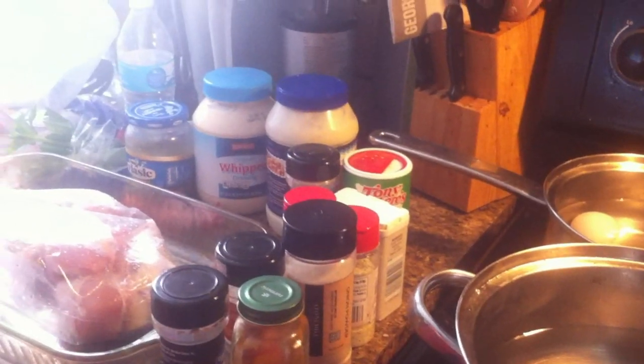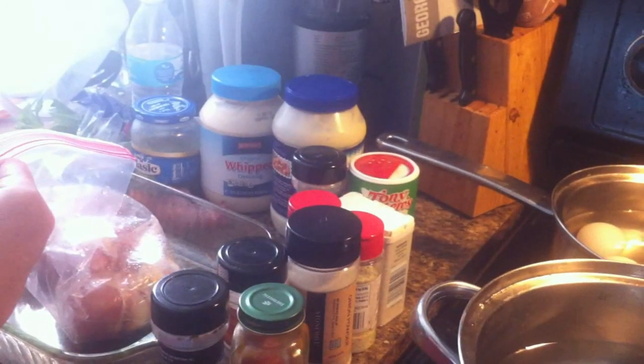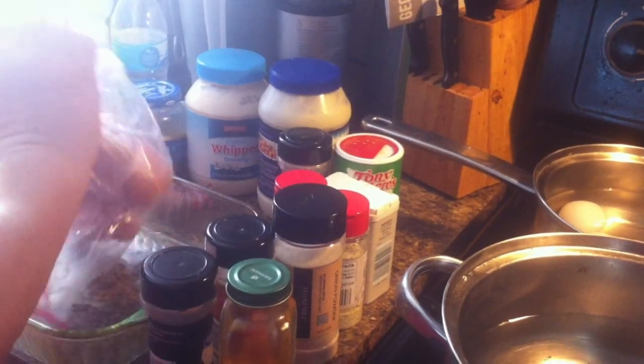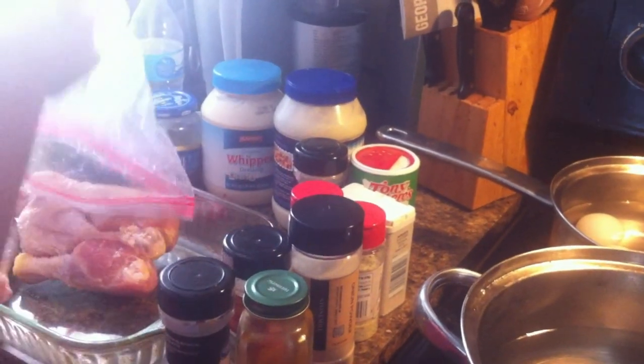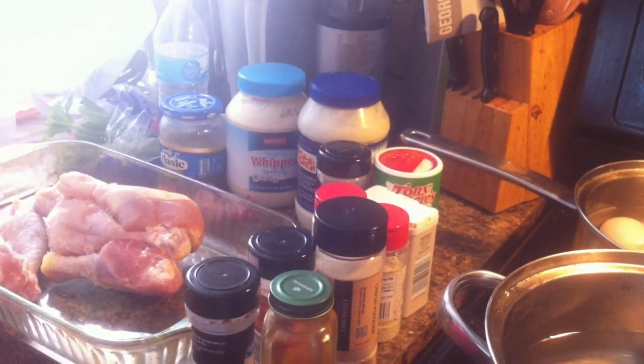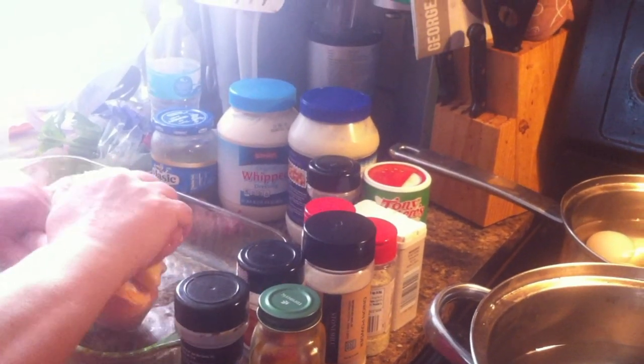Hi, everyone. I am fixing to make some chicken and tater salad. I've got some tea going. First thing I'm going to do is get my chicken seasoned up and in the pot. Hope everyone's having a good day. I'm sick of this weather.